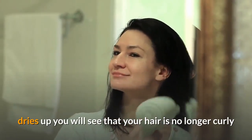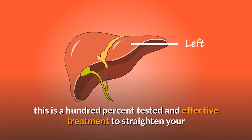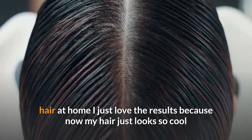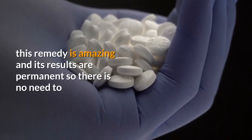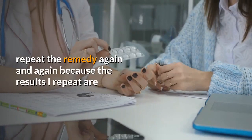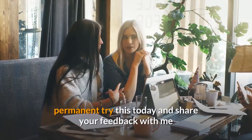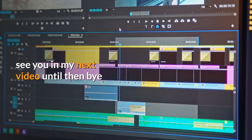After washing your hair, let it dry naturally. When it dries up, you will see that your hair is no longer curly. This is a 100% tested and effective treatment to straighten your hair at home. I just love the results — my hair looks so good now. This remedy is amazing and its results are permanent, so there is no need to repeat the remedy again and again. Try this today and share your feedback with me. See you in my next video — bye!